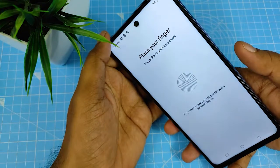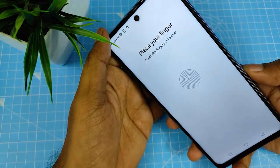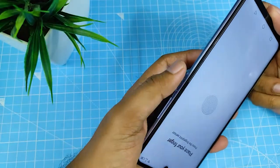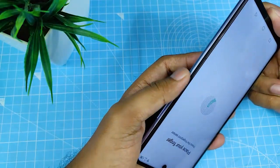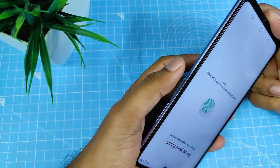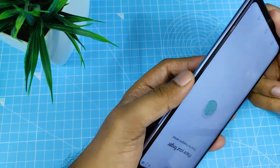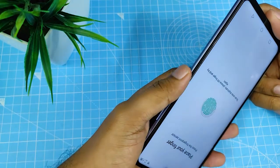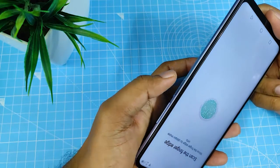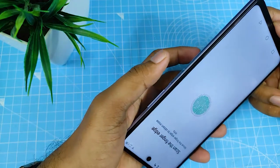This finger is already enrolled — the fingerprint sensor is not accepting it, so I need to place a different finger. Now we need to scan the finger edges.